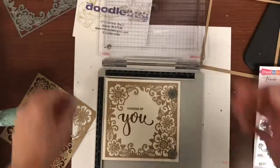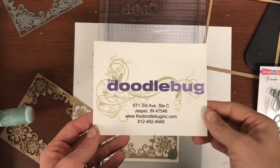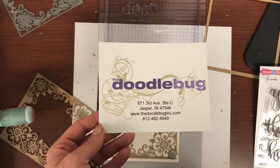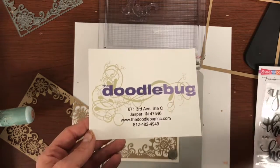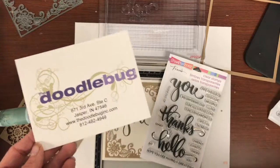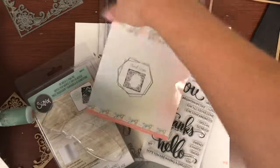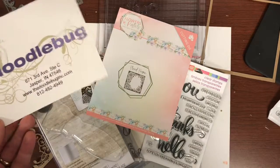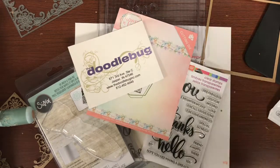I am Hannah at The Doodle Bug in Jasper, Indiana. Hope you enjoyed our Tool Time Thursday. If you have any questions, there's our website — thedoodlebuginc.com — you can give us a call at 812-482-4949. If you want us to pull any of the items you saw in the video today, just let us know — we'd be more than happy to do that. Until next time, you have a great crafty day. Bye-bye.